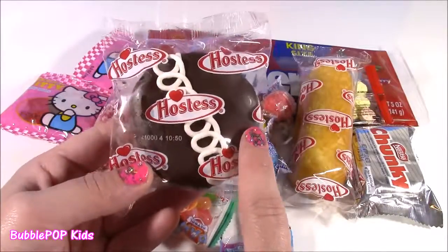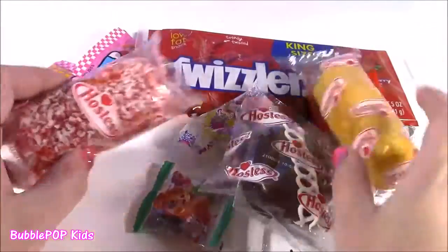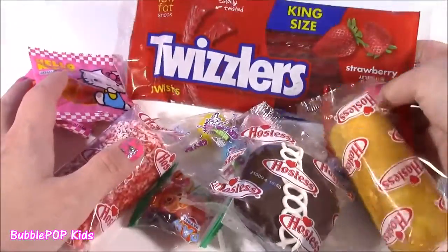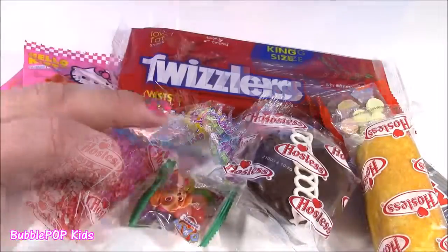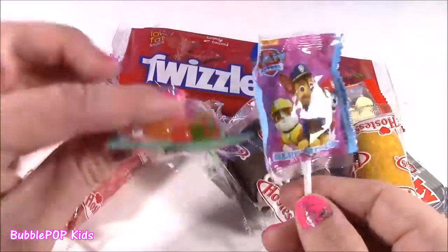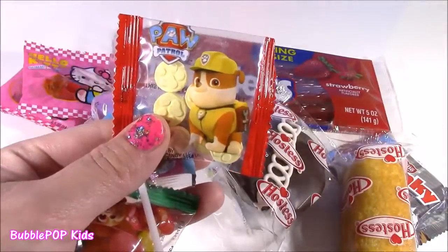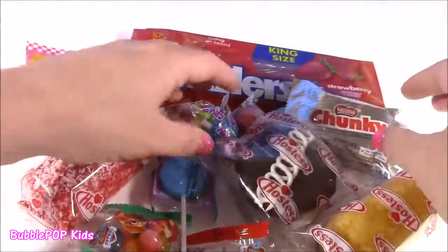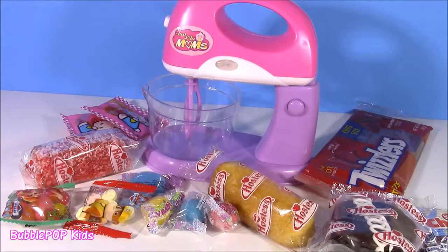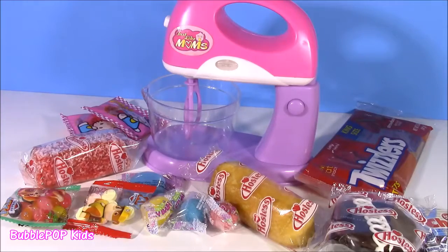I haven't had these in probably like five or six years — these little Hostess cupcakes. Love these Twinkies. Little snowballs. We also have some Hello Kitty candy, Twizzlers, and we even have little Paw Patrol candy. Look how cute that is with the little pups on there. Some Paw Patrol jelly beans and little sweethearts. We also have a chunky little chocolate bar and some of my favorite gumballs ever — Cry Babies. Looks like we got a whole lot of Magic Mixing to do. We're going to test these out, put them in the mixer and see what we get.